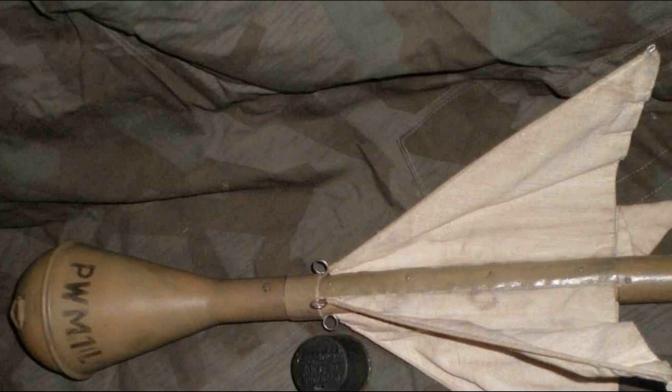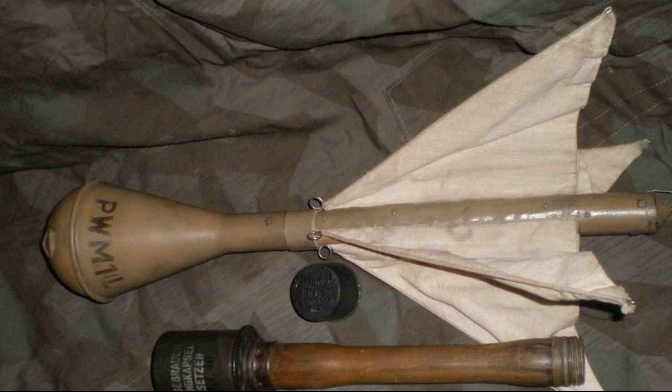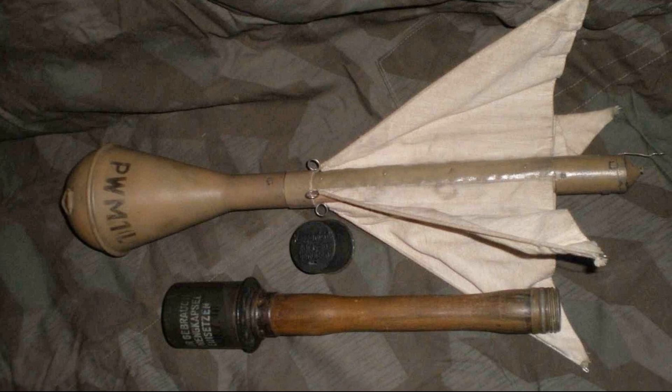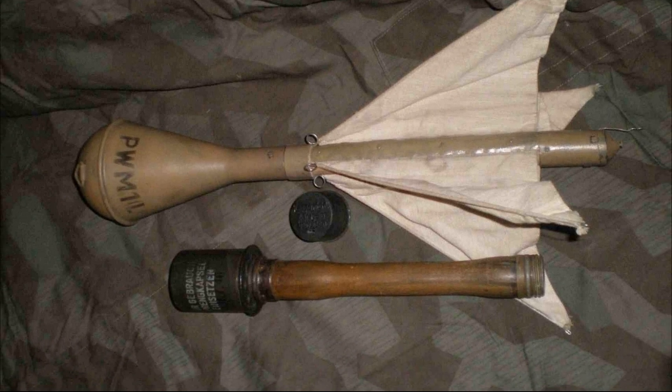The droplet-shaped body of the grenade was made of metal. The grenade handle was made of wood, inserted into the hole in the body and fixed with screws. There was a spring-loaded stabilizer on the handle that consisted of four springs with a cloth attached to them.